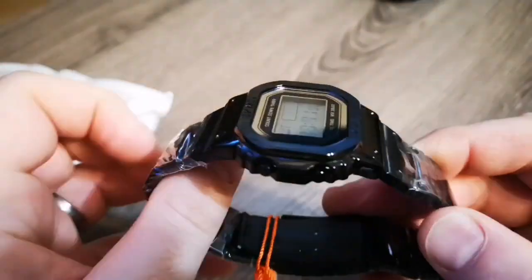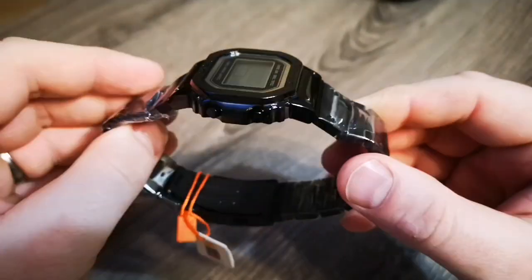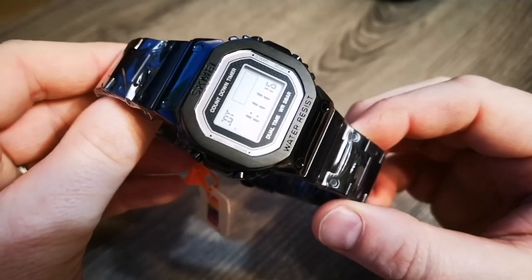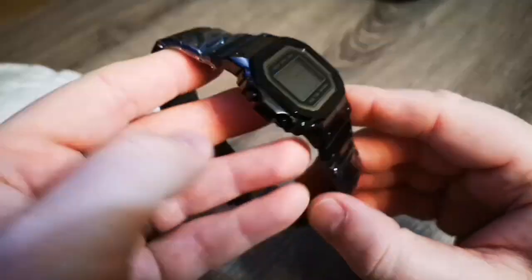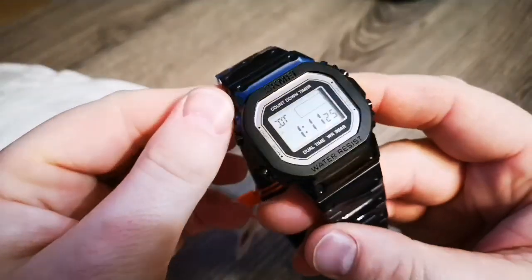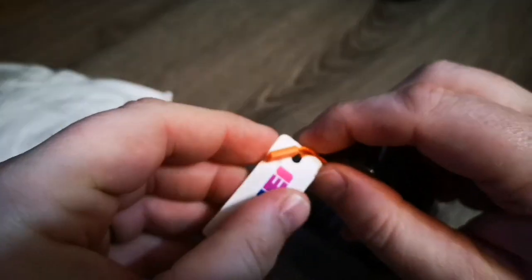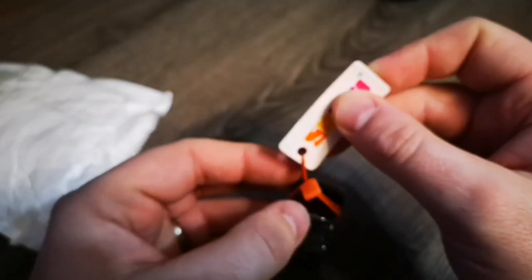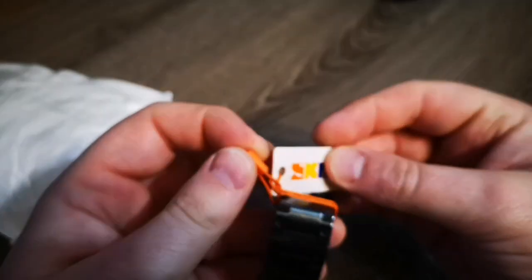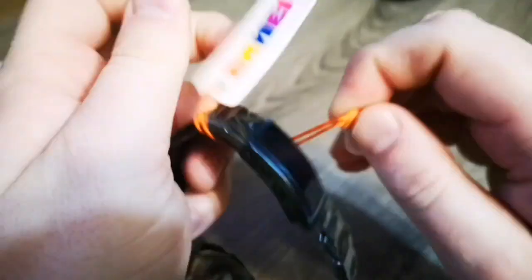I can't get this camera to focus on it this morning. I ordered two of them — a black and a silver. Here's the black; still waiting on the silver. Very difficult to film. Let's get the hang tag off this thing.